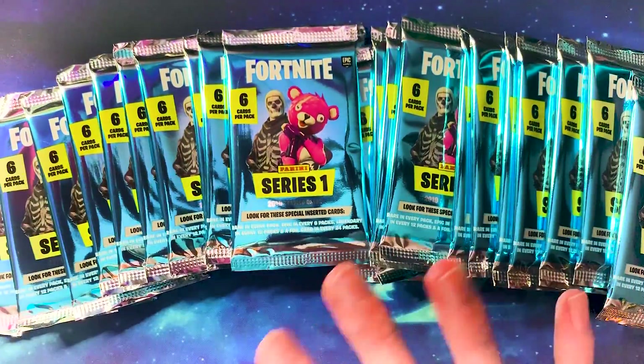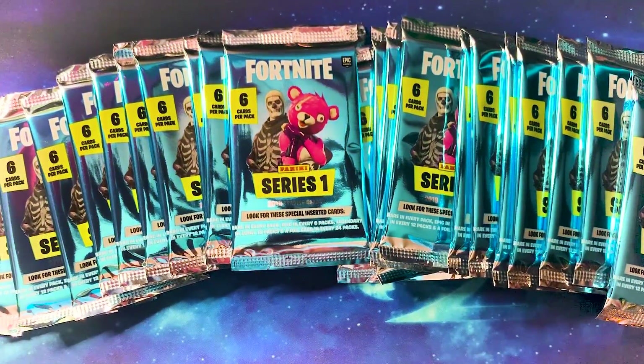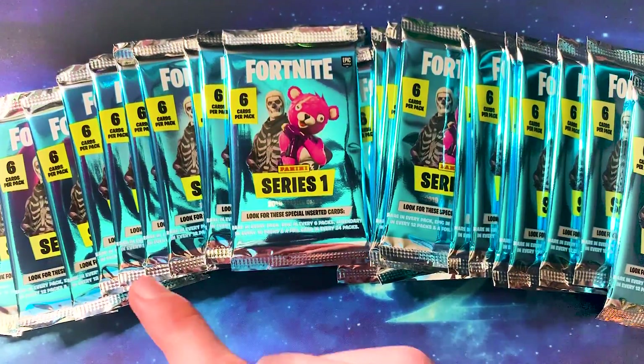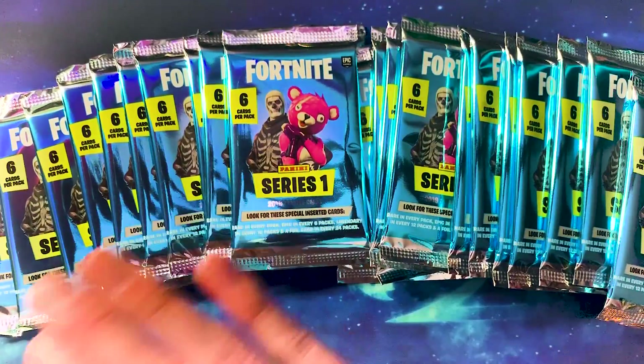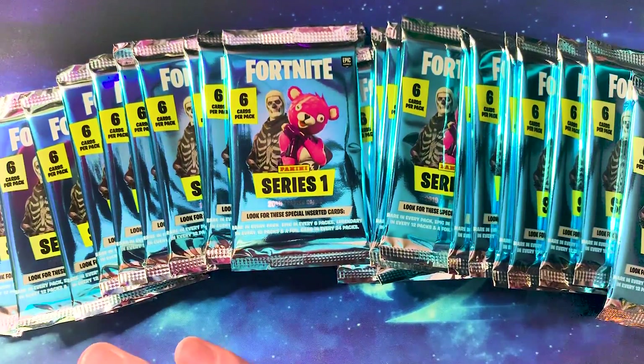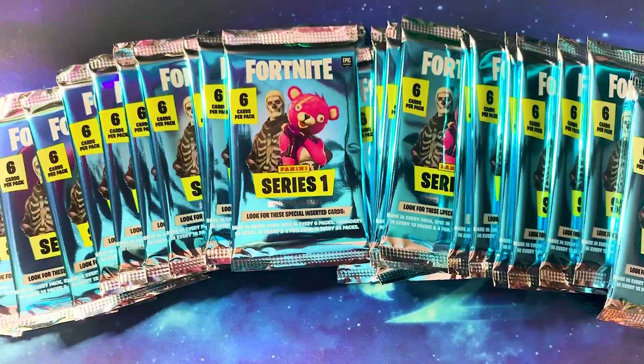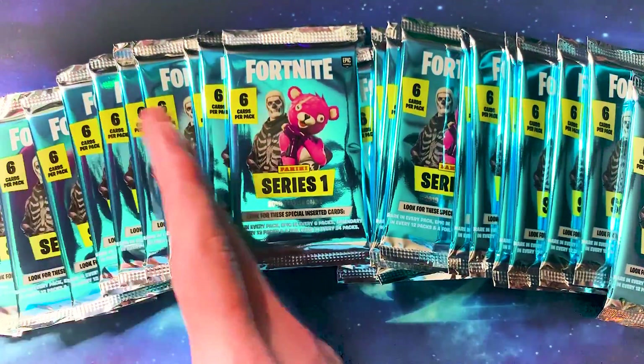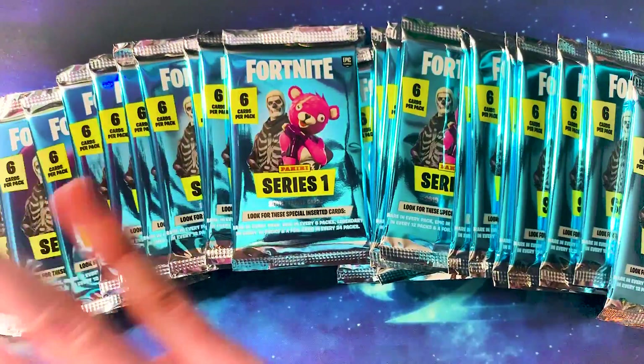So for this entire series 1 set, there are 300 cards to collect in total: 100 base, 50 uncommon, 50 rare, 50 epic, and 50 legendary. Among those we also have rare hollow foils — shiny foil, hollow foils, whatever you want to call them. Most people call them hollows but I would call them shinies.